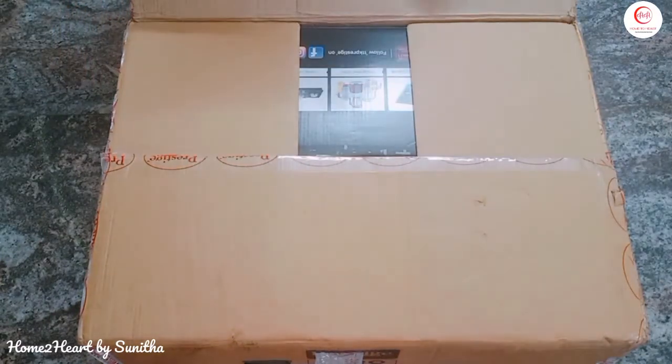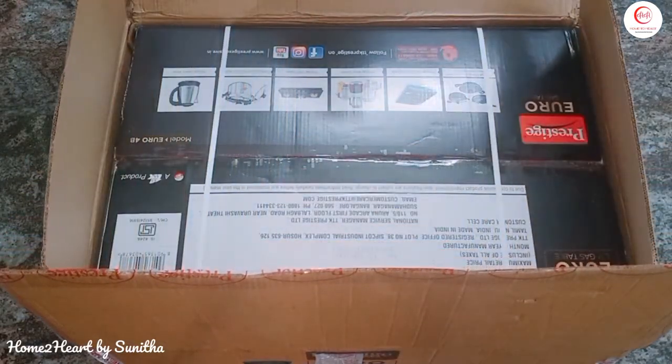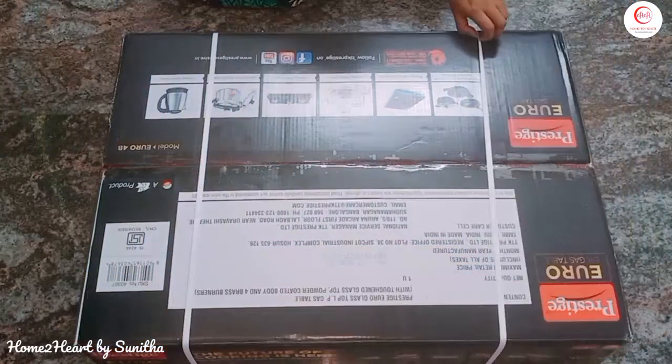So if we unbox it — I ordered it on Amazon. It comes in a nice packing box; the first layer is a carton box, and inside that is the Prestige branded box.